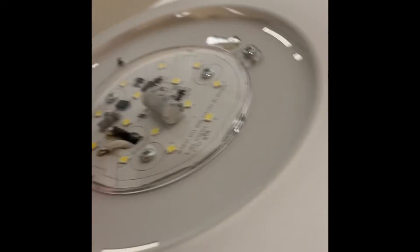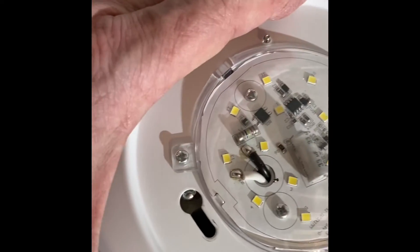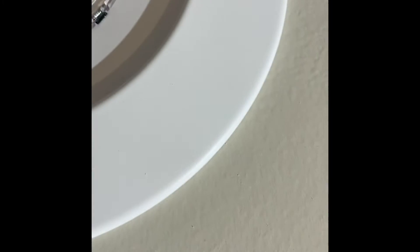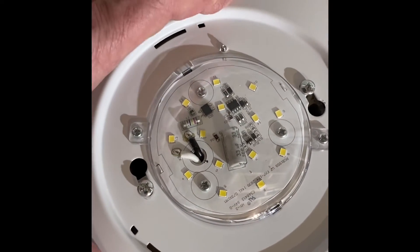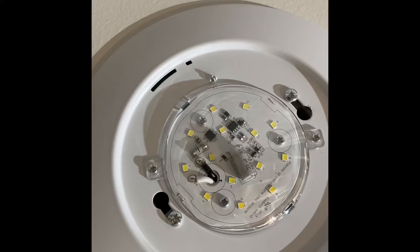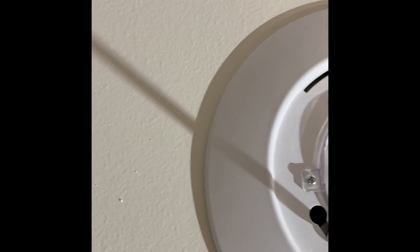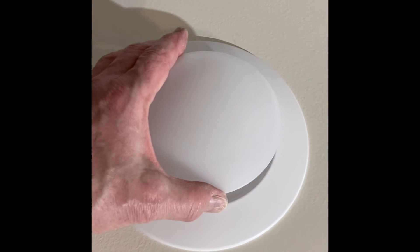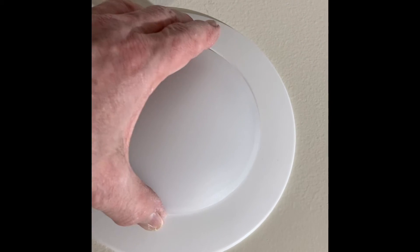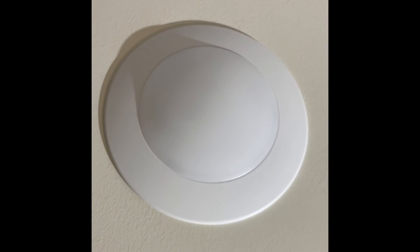Then we just set it down and get it on the two screws — try to anyway — and twist it into place. From there, tighten down the screws, and then put the diffuser back on. Set it in place until the clips click, rotate slightly, and that's it.